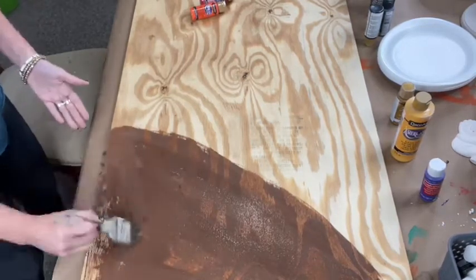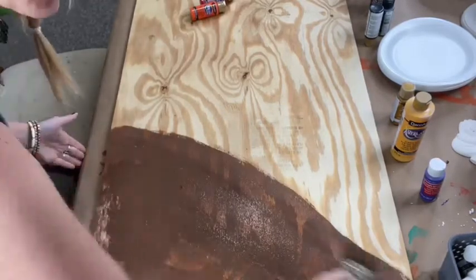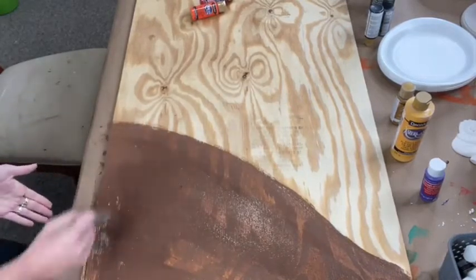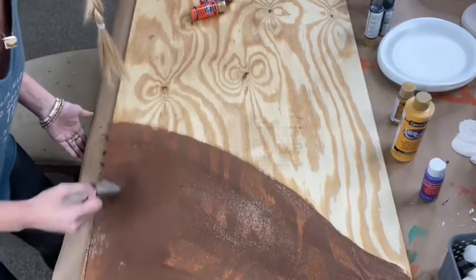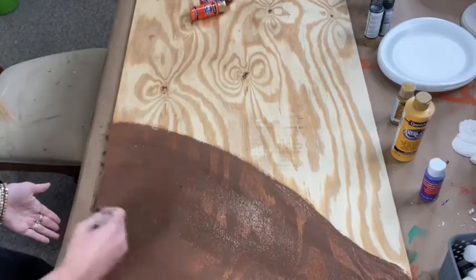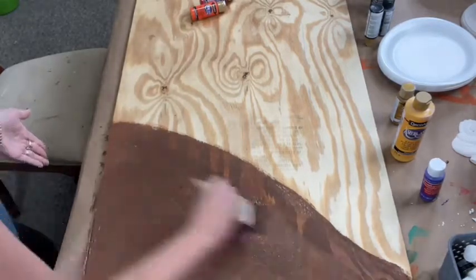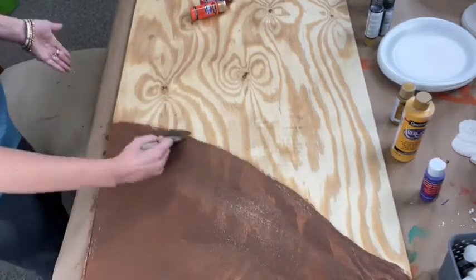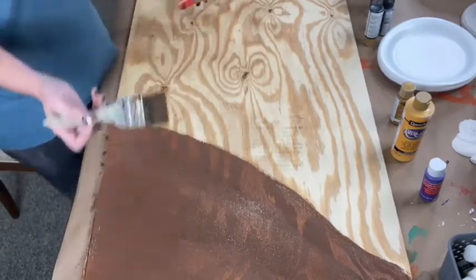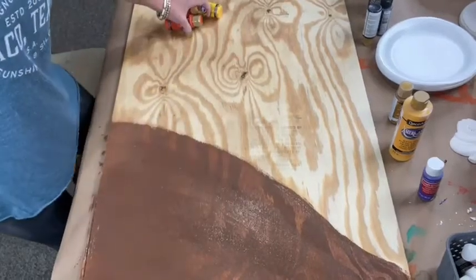I'm just getting kind of a hill here where I'm going to put the cross, and you can of course be as creative as you want with this. It's cold here in Texas and we're not even that cold and we're not liking it — I think it's like in the thirties. So I got the start of a hill; I'm going to leave that alone and I can add more to it in a minute.